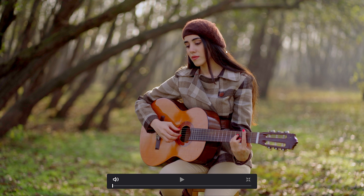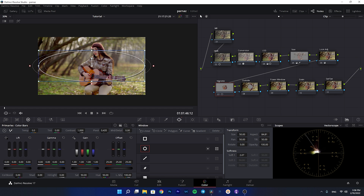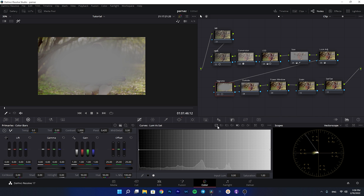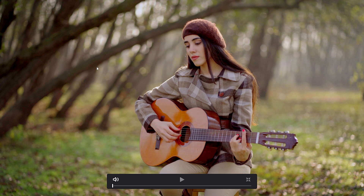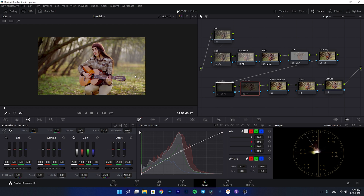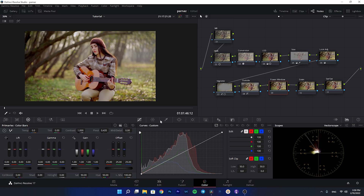After the look adjustment, we go to the vignette node. I'll create a power window, add a lot of softness, and invert it. Then in the curves I'll darken the outside — this brings much more attention to the subject. For the outside node, I'll bring up the curves to add pop to the subject itself. Enabling and disabling both of these together shows what a huge difference it makes.